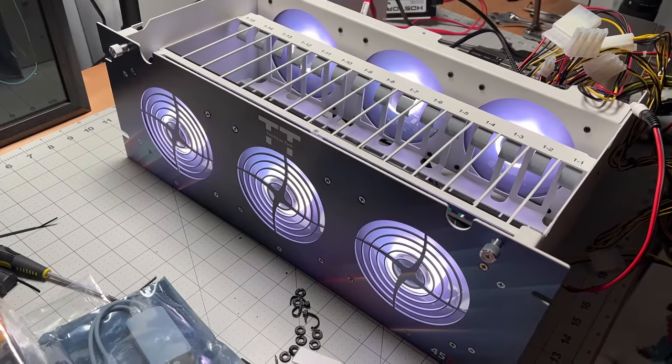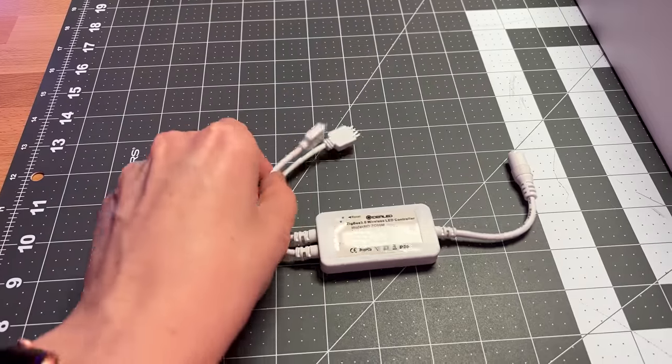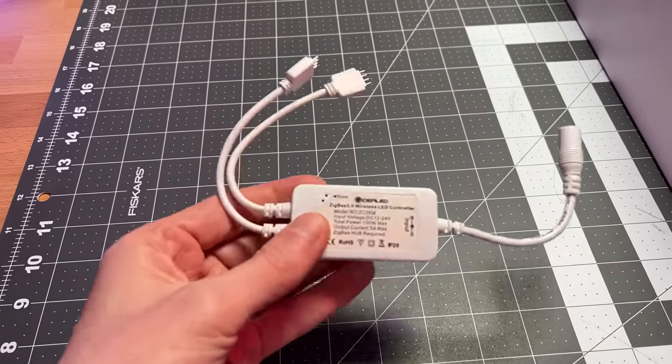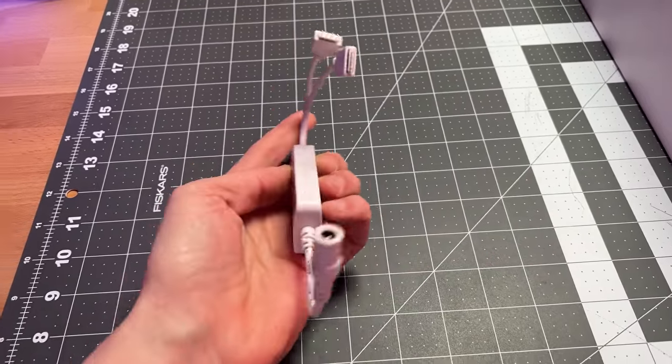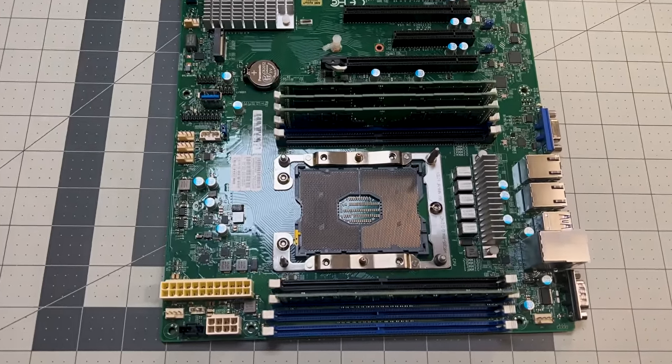I decided to put RGB fans in my server. It's not just simple RGB fans though — I was able to find and hack a Zigbee controller that works with PC fans without relying on the motherboard's proprietary software, which is a good thing because this server motherboard doesn't have an ARGB controller or the ports for it anyway.